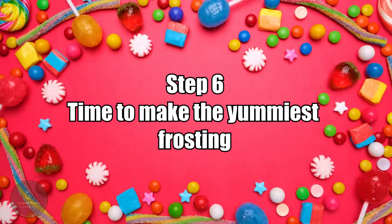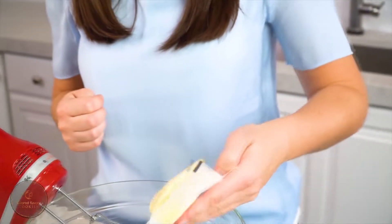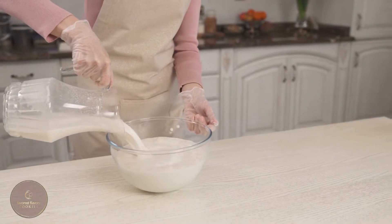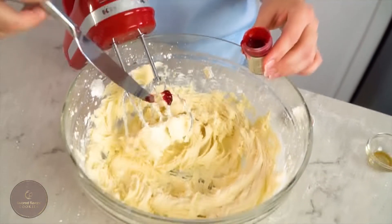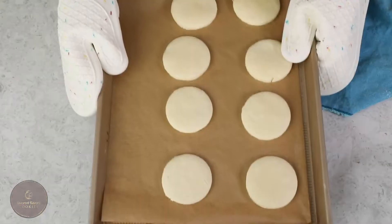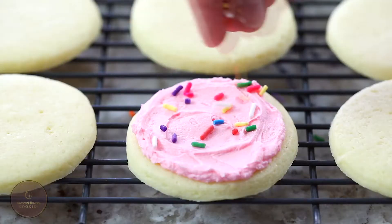Step 6: time to make the yummiest frosting. Add the powdered sugar, vanilla, and butter to the softened butter to make the frosting, and combine them by gradually adding the milk. At this point the mixture should look smooth. If you feel it's necessary, you can add food coloring to get the color of frosting you want. Step 7: once your cookies are out of the oven, layer them with your frosting and sprinkle them to make them look pretty.